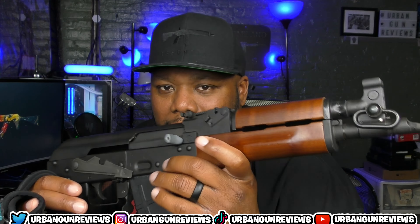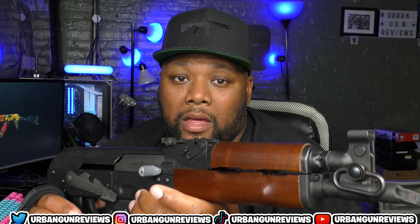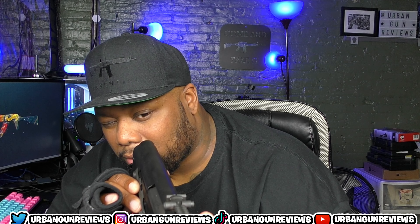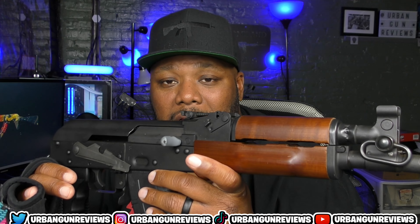I would use this for hunting — maybe bear, hog hunts, something in that nature — with a brace on it. I kind of like the iron sights on it too, so I'd probably keep those.